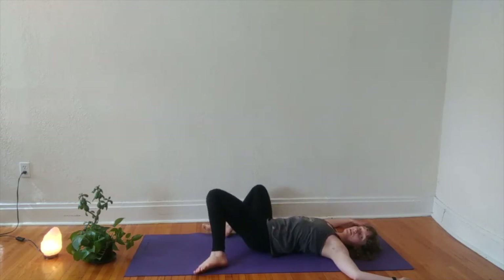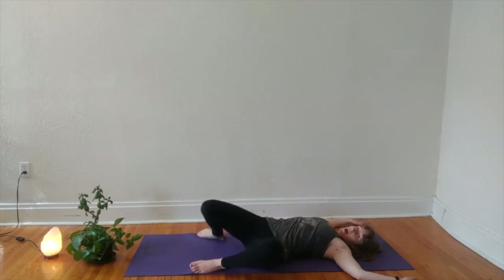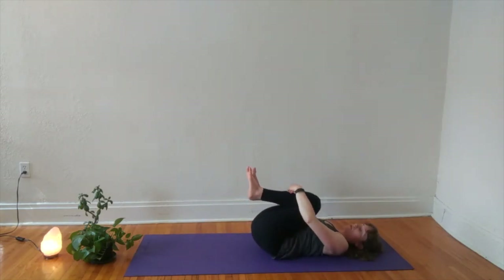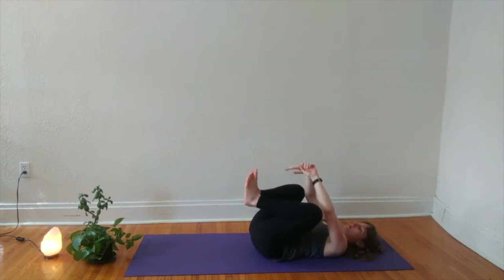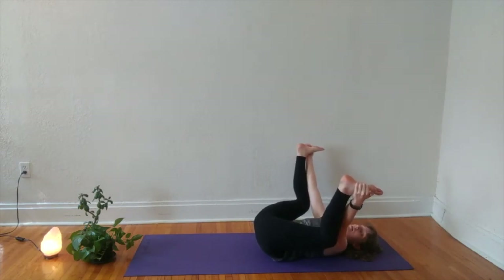Inhale your knees back to center and exhale them over to the left. Maybe your gaze stays up at the sky or maybe it looks over your right shoulder. Inhale, knees back to center, and then hug them into your chest, giving yourself a little squeeze. You might rock gently to the right and to the left. Option for happy baby here, which you can take by opening your knees, pressing feet to the sky, as you pull your knees to the earth.